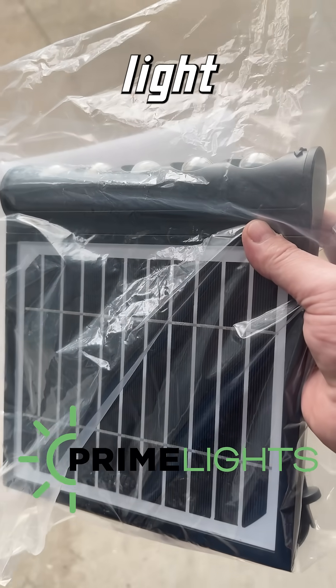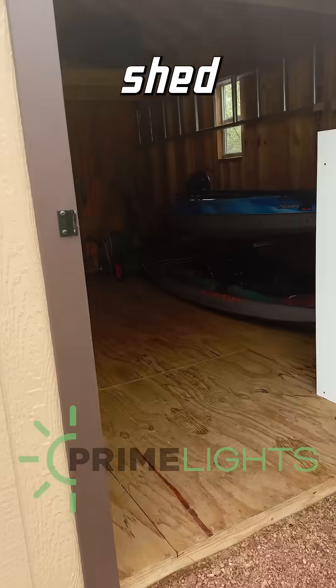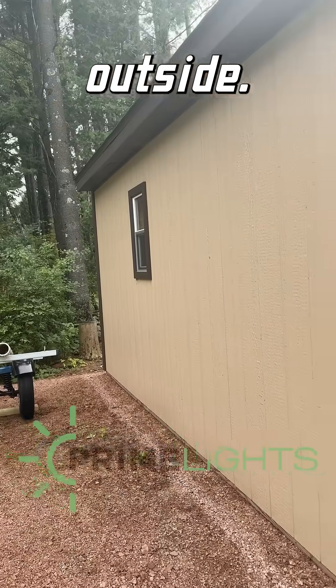I picked up this new solar light from Prime Lights. A little backstory — I recently built a new shed and I have no power source to it, so I'm looking for something that can be mounted inside with a panel outside.